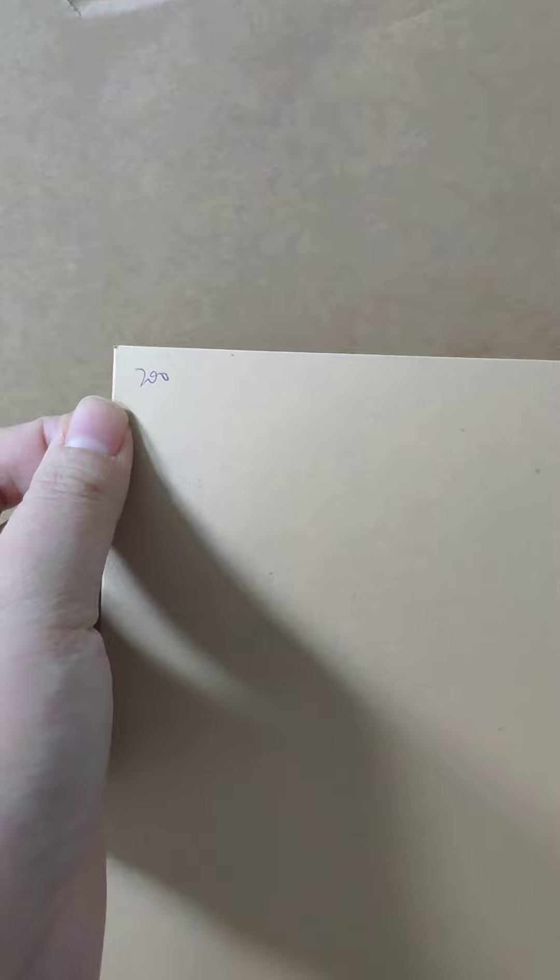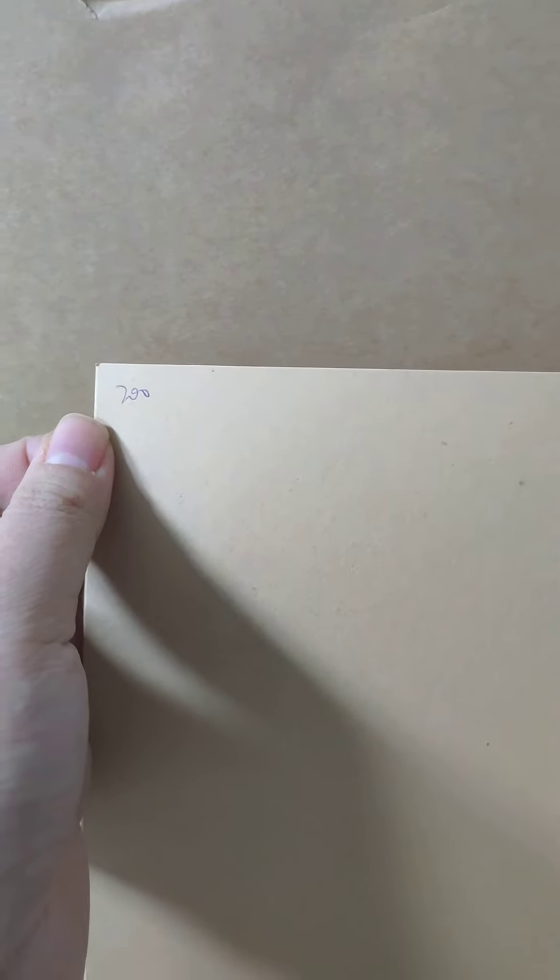You can see the difference between this light brown kraft paper and the usual kraft liner board paper color. The grammage range can be 200 to 400.